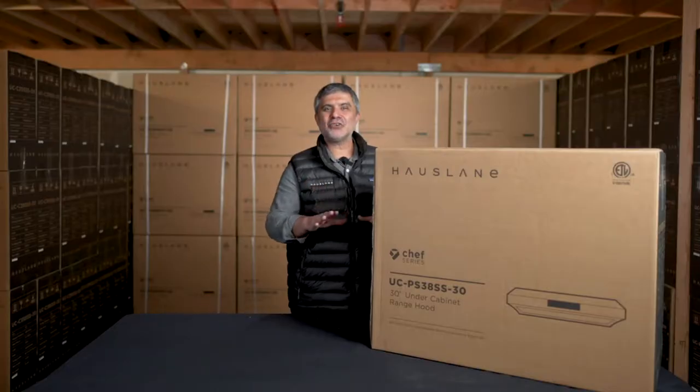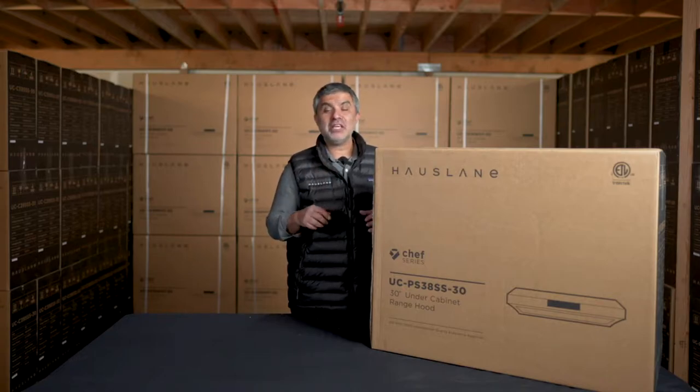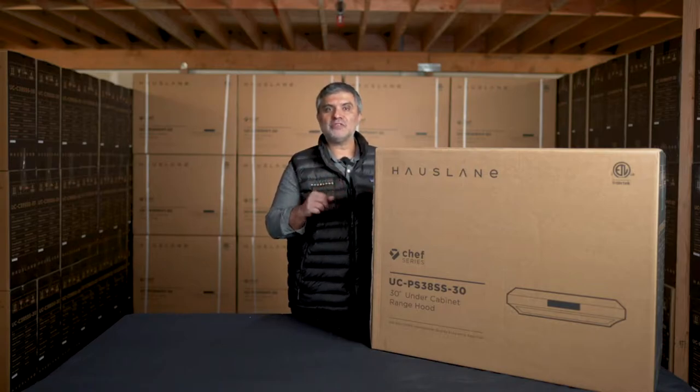This is an under cabinet range hood packed with all the functionality you need in your kitchen. It's a high performance range hood that will transform your cooking experience, and it's relatively easy to install — even more so than other types of kitchen hoods. In today's video I will unpack the PS38 and show you some of its features.